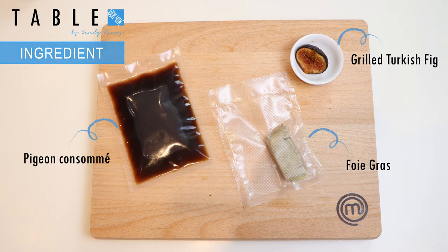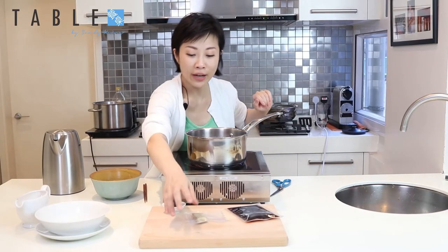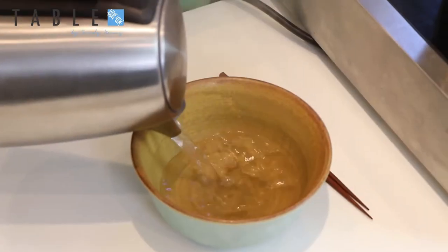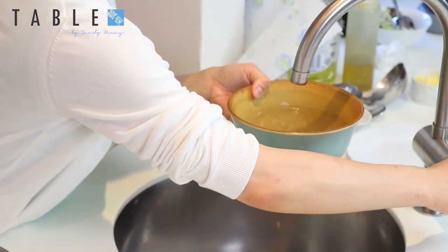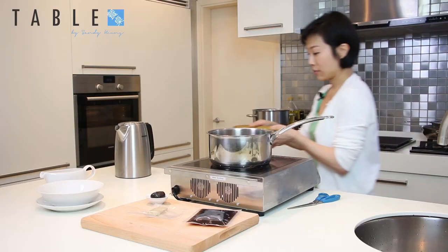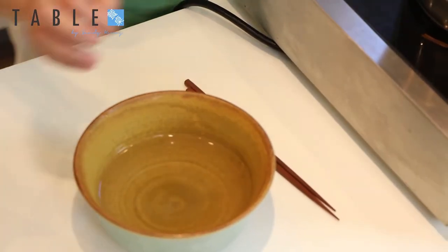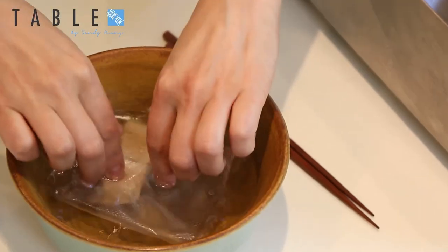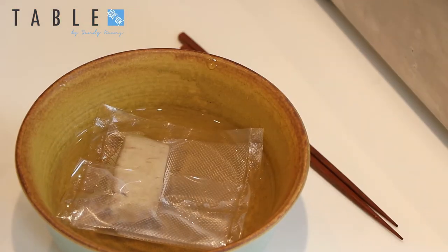So let's put this dish together. The first step in putting this elegant soup dish together is to get some boiled water, get a bowl, put the water in there, and then add about half that amount of room temperature water so that you can put your finger in without burning yourself. Then take the foie gras and put it in there — it's vacuum packed — so it will warm up while you heat the soup.